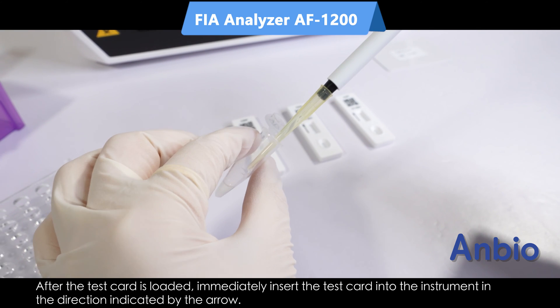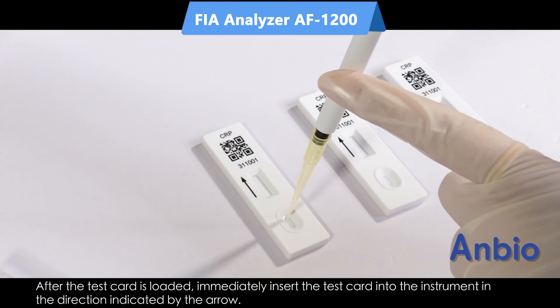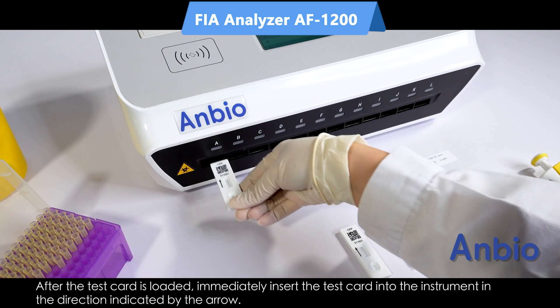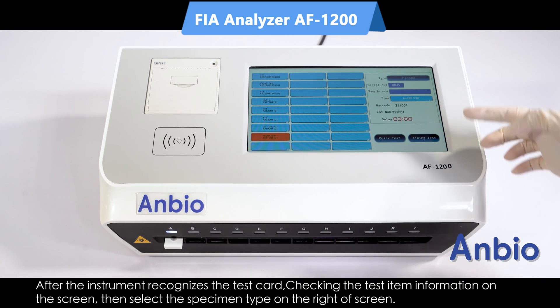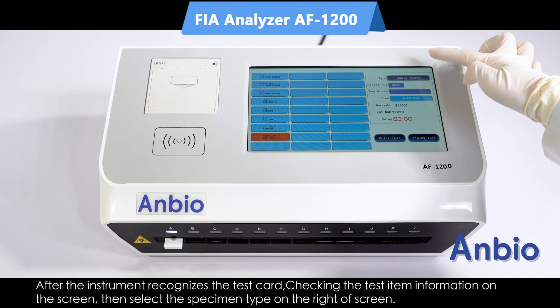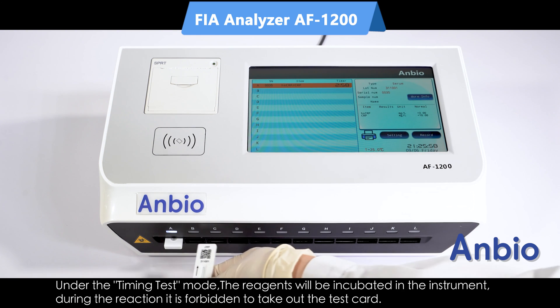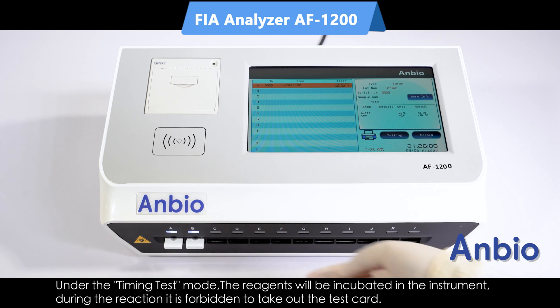For timing test mode, after the test card is loaded, immediately insert the test card into the instrument in the direction indicated by the arrow. Check the test item information and select the specimen type. Click timing test on the screen, then the system will start counting down.